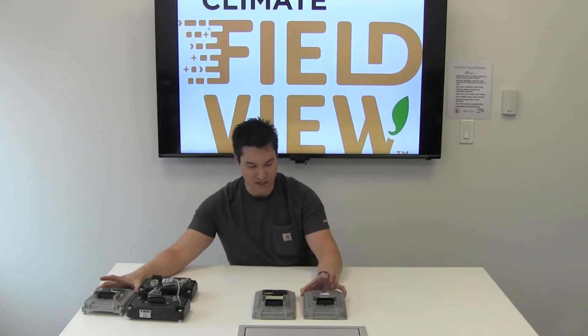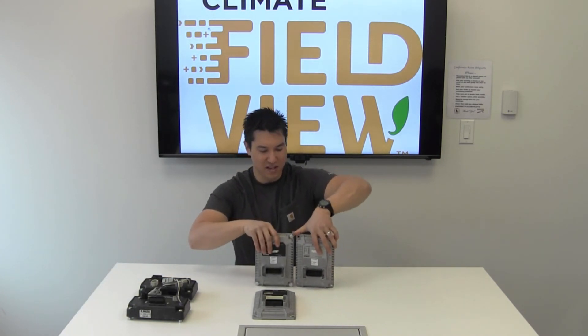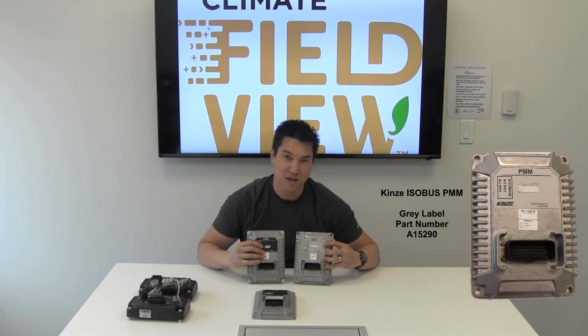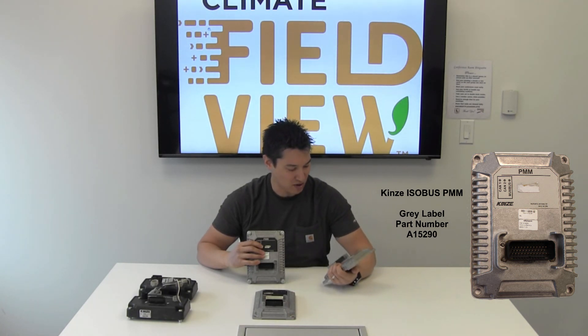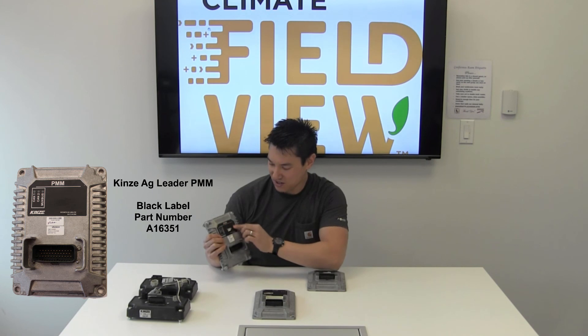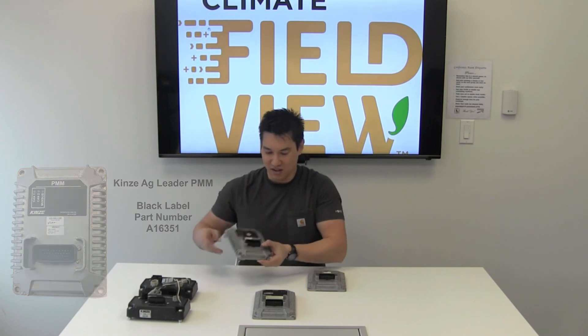As you can see, there are two very distinct differences between the two systems. I will caution that the PMMs do look somewhat the same. Some key differences are that the isobus planter monitoring module has a gray decal and part number 15290, while the Kinsey AgLeader planter monitoring module has a black decal and part number 16351.